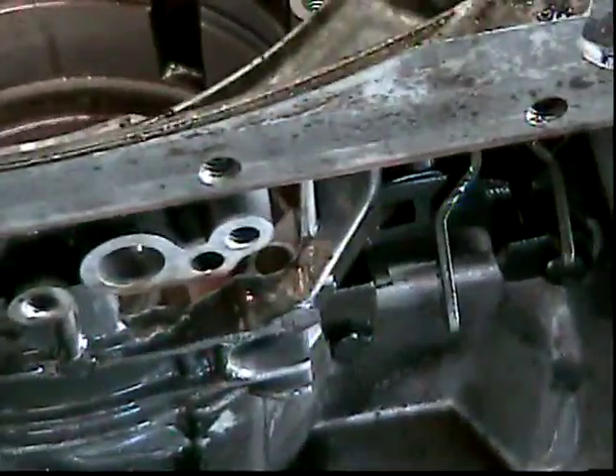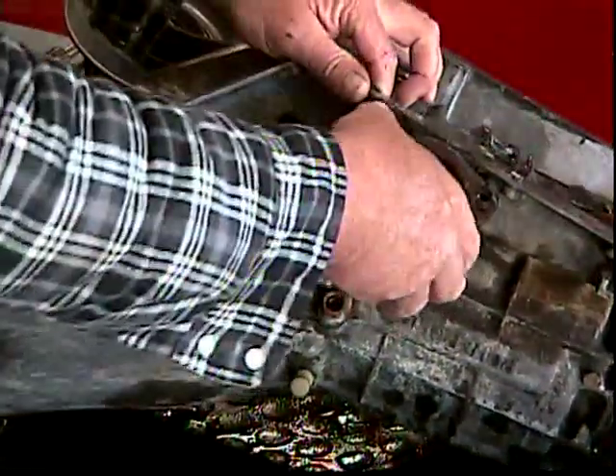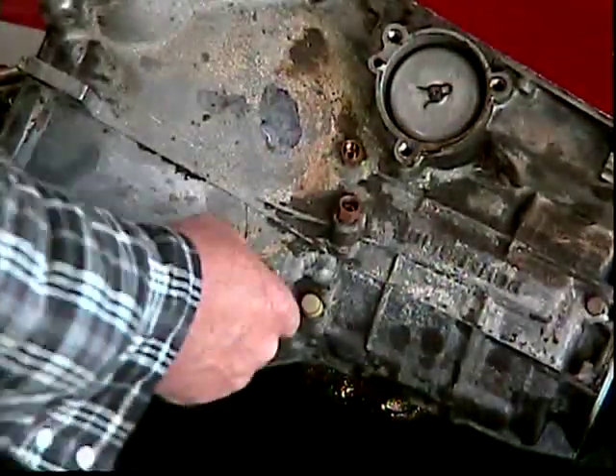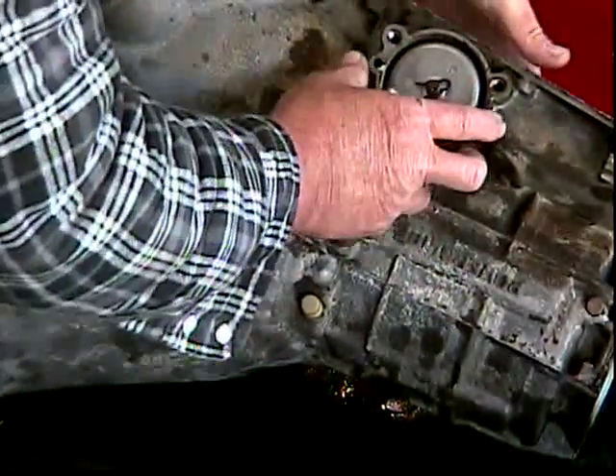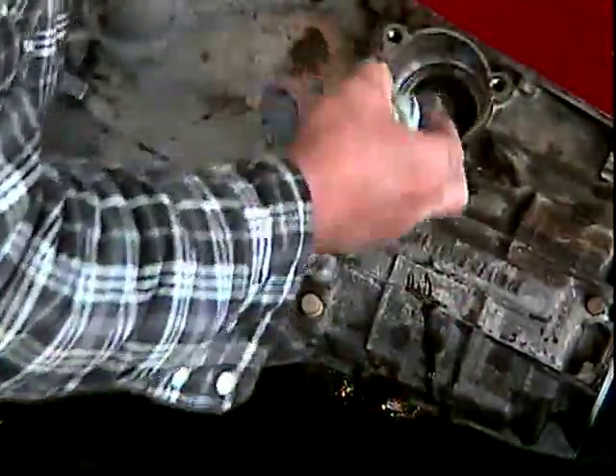There's nothing left in that case — it has totally been disassembled except for the servo at the side here. We will take these three bolts out; there's a servo in there that we want to remove. I've taken the three bolts out of the servo cover — that's the cover, it's got no ring on it. Now there's a servo in here. Just push on it where the band is and that will come out. There's a sealing ring and a large spring here. That's it for the case totally.